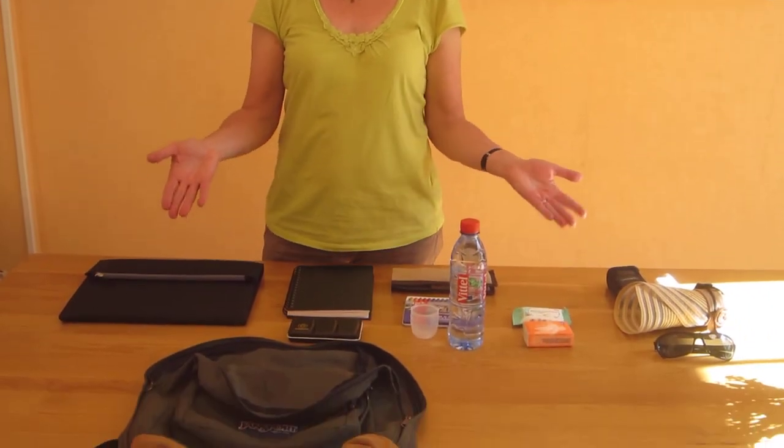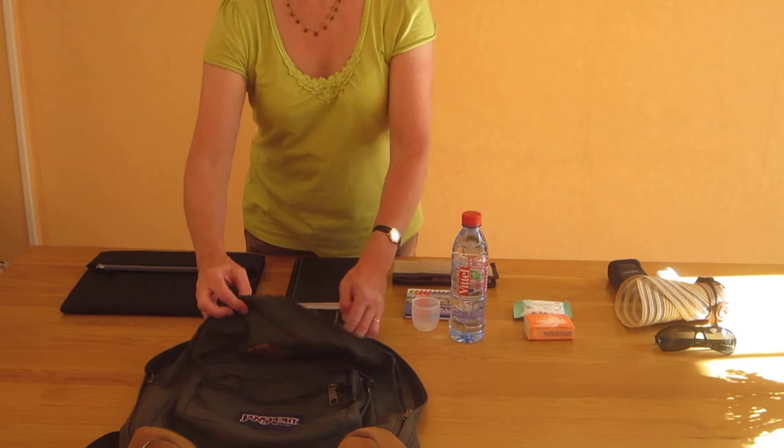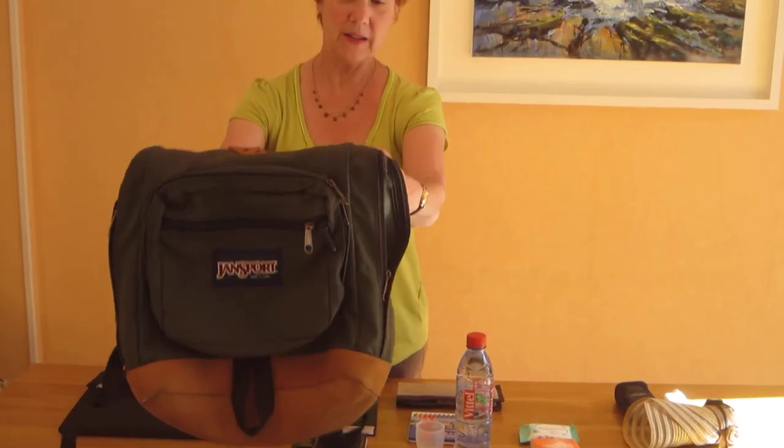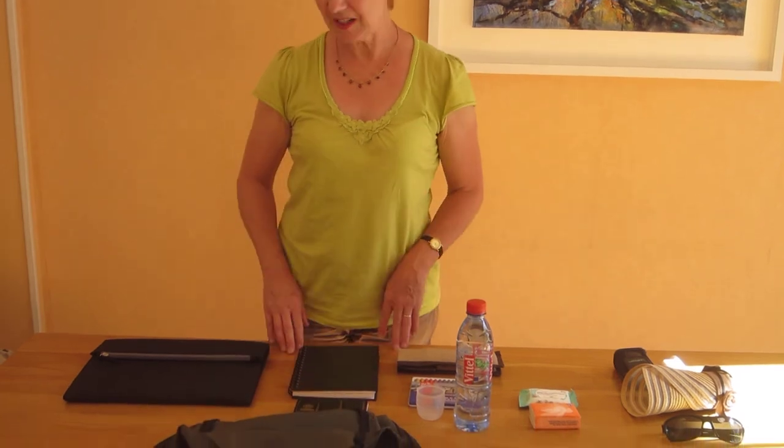What I want to show you today is the equipment that we take with us when we're painting outdoors. What I've got here in front of me is everything that I take for a day's painting outside. We'll start with a day pack — not too big, quite light — and I'll show you what I put into it.